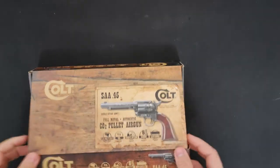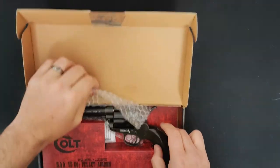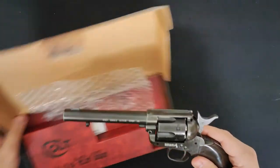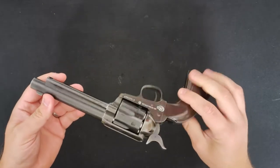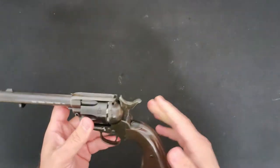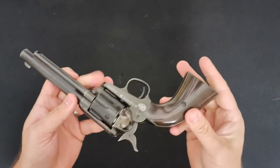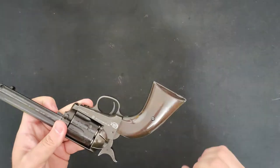Opening up the box, straight out there — and there we have it, the Colt Peacemaker. Beautiful, beautiful gun. Lovely to look at, really really good fun. Good weight to it. It's a little bit light on the rear end, but obviously there's nothing really going on down here.